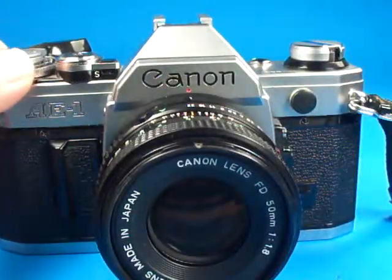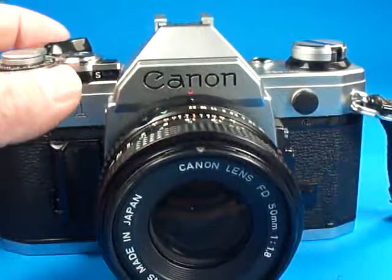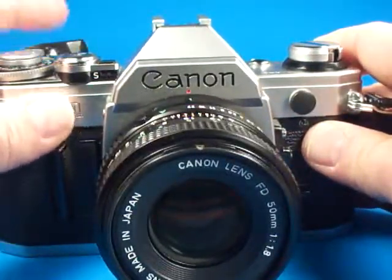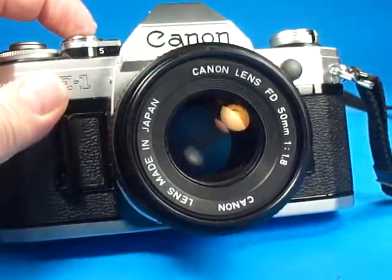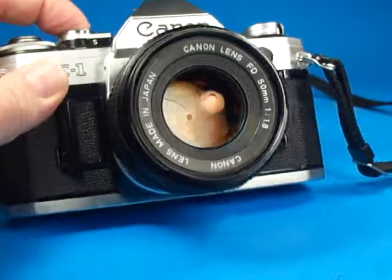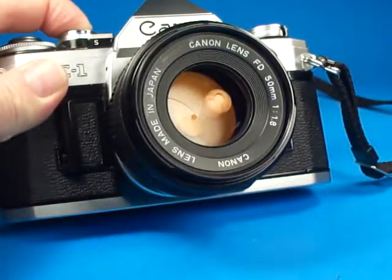And then there's the bulb setting, in which case the aperture stays stopped down and the shutter stays open as long as I hold it down. I'm going to get this light in here so we can just look in the front of the lens — the lens is stopped down to the full f22.